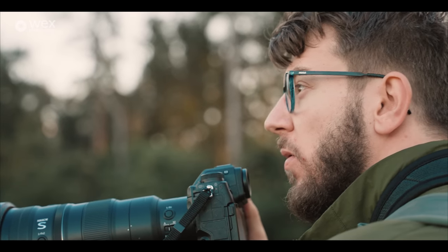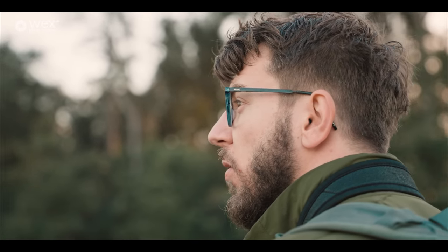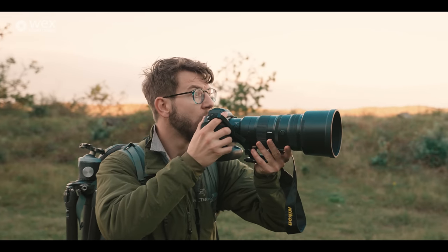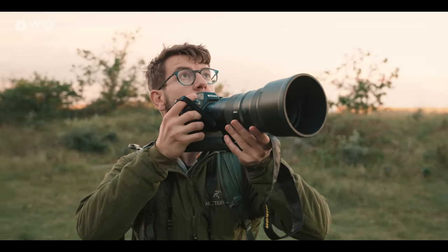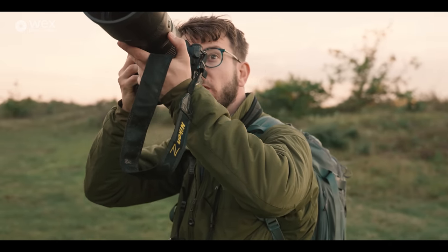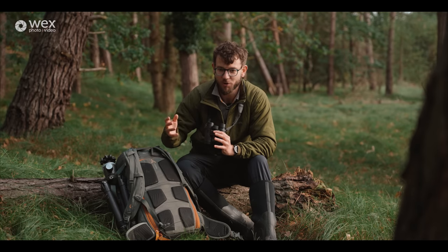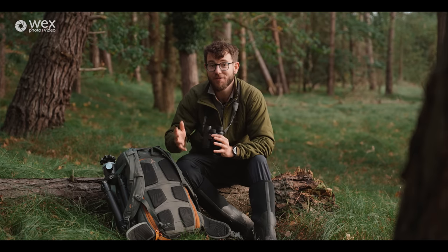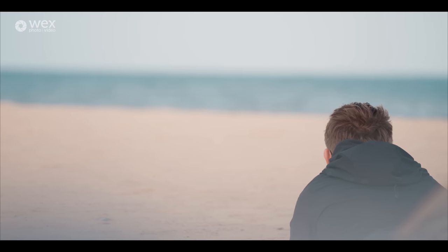Every day I wake up excited to get out and make different pictures of wildlife. I wake up in the middle of the night and think about different images. Sometimes I stop the car on the way to the pub because there's just something incredible I've got to photograph. Once you get into wildlife photography it will honestly just take over your entire life, but it is truly fantastic and I wouldn't give it up for the world.